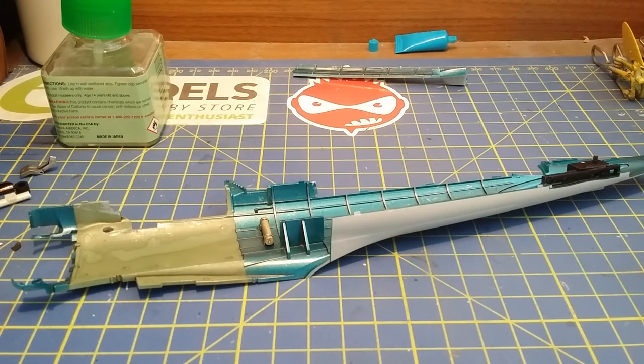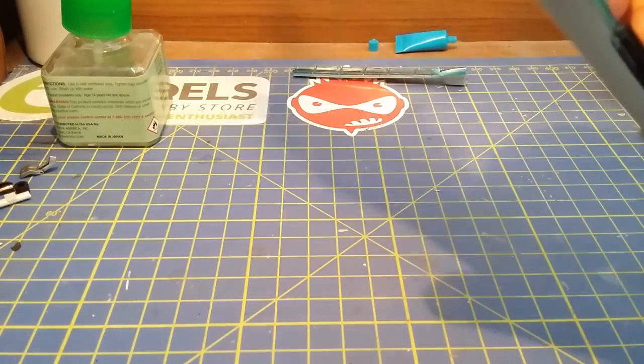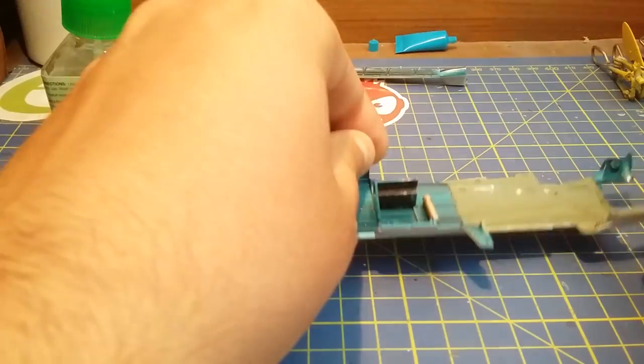This is also a lot less of an intense build as my last build, which was a Mosquito. But it's obviously still in the same scale, so you're pretty much working with the same level of detail. Some of the plastic on this one's not as well made, but I believe it's a much older kit.